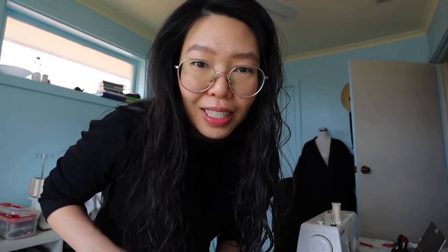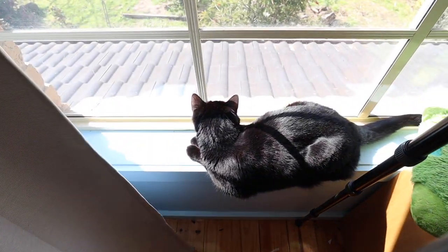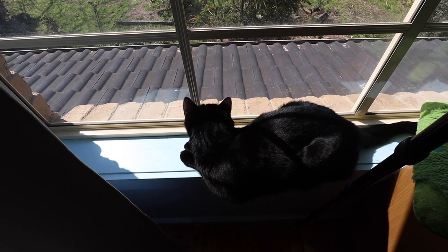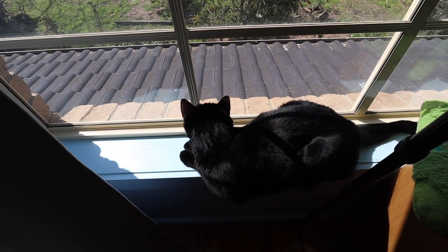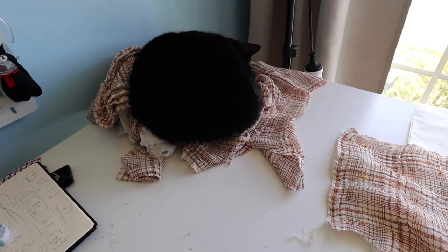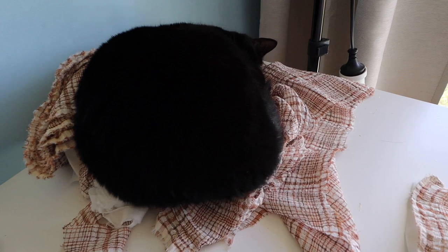My cat has seen another cat across the street and she's freaking out. My tail is like bashing against the window - you can hear it. What are you doing, Gigi? Did you see a friend? She decided to sleep on the scraps.